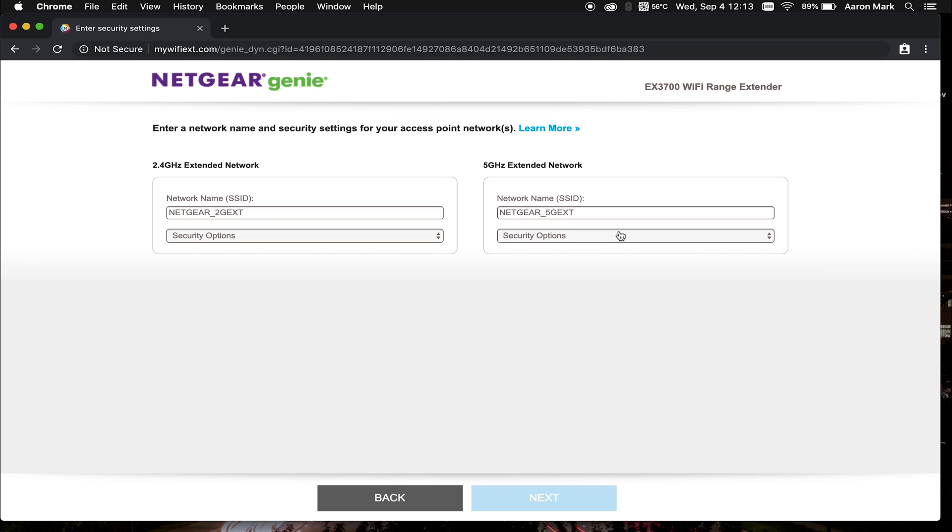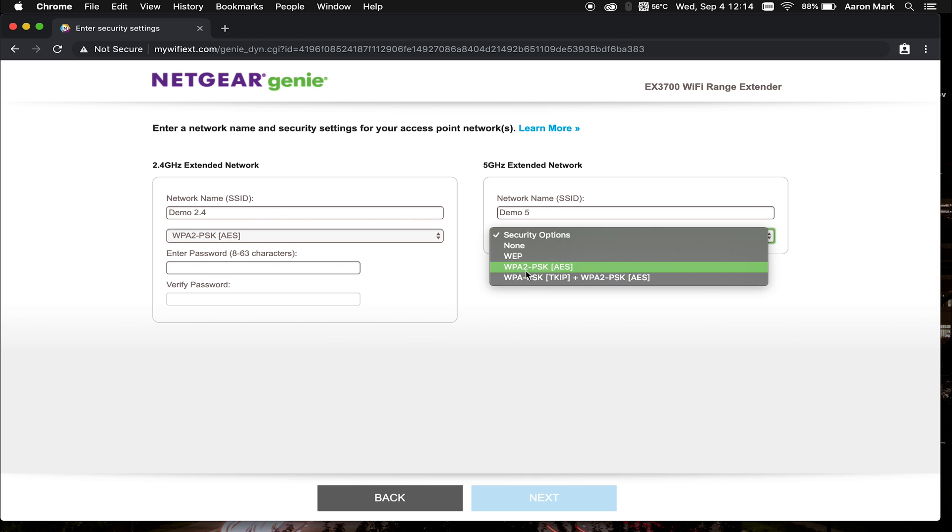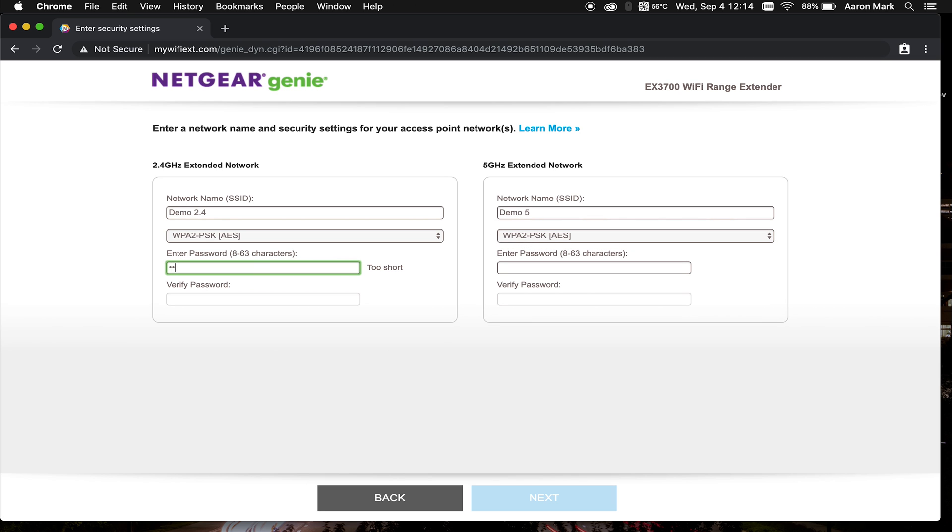The EX3700 model can support a 2.4 and a 5 gigahertz network. For today's demonstration, I'm going to do "Demo 2.4" to indicate the 2.4 gigahertz network, and "Demo 5" for the 5 gigahertz network. Then we're going to choose a security option for the password. If you drop down the box, you've got options: none, WEP, WPA2-PSK (pre-shared key), and WPA-PSK-TKIP. The most common one we're using today is WPA2-PSK, so we're going to select that on both networks and give it a simple password.